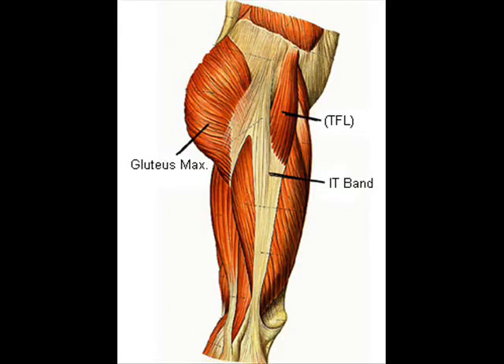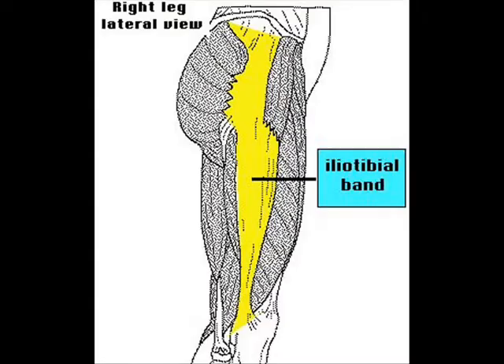The IT band is kind of a tricky structure. It's a band of connective tissue that runs up the lateral side of the leg. It attaches down on the outside of the lower leg, and then up by the hip it connects to a lot of different stuff. The tensor fascia latae on the front side of the hip inserts into the IT band.